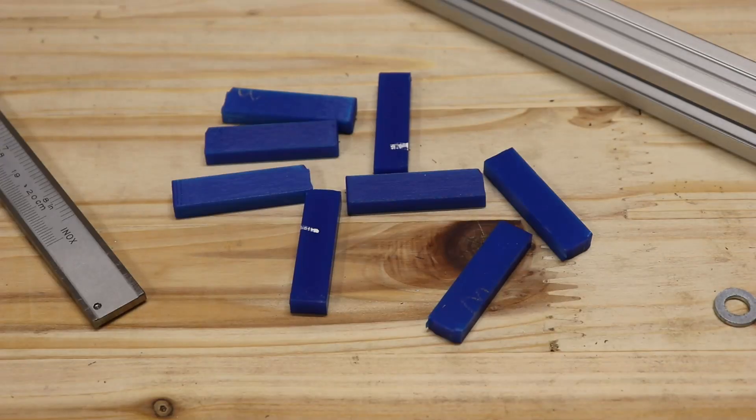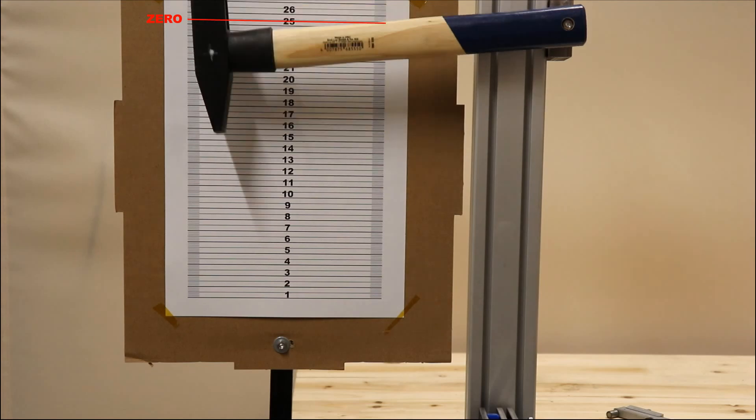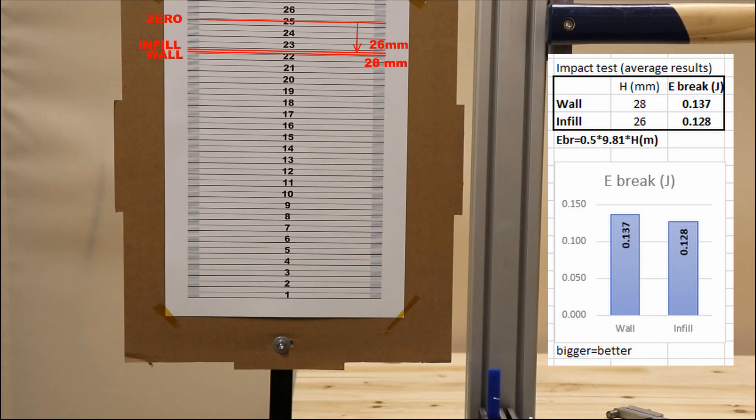The test objects are broken — let's analyze the results. This is the zero position of the hammer. The next two positions are after breaking the wall version, and the following two are the infill versions. Measuring from the zero line I get 26 and 28 mm, meaning the infill version is a little bit more brittle, but it was really hard to measure the difference.